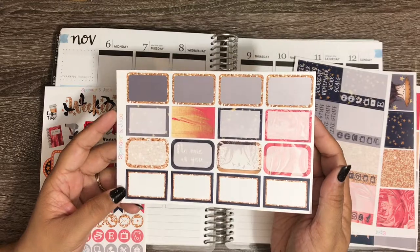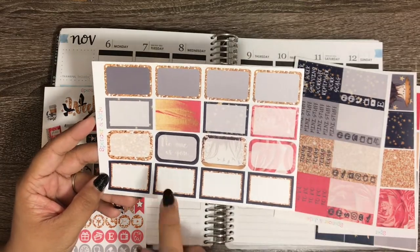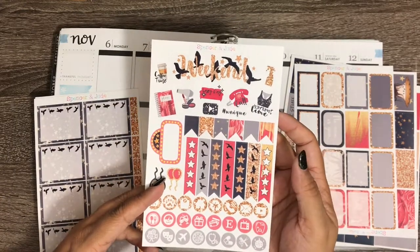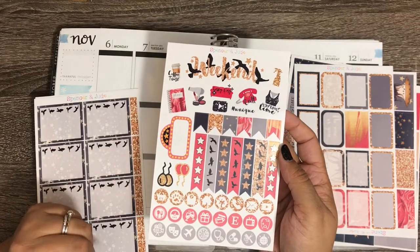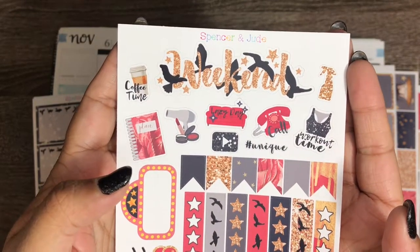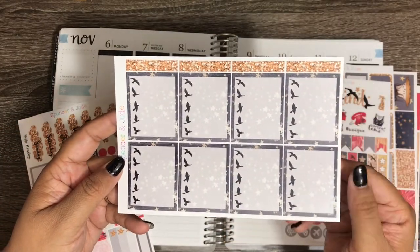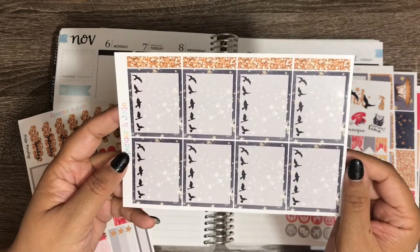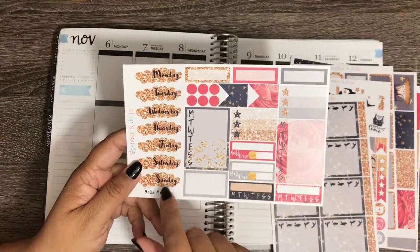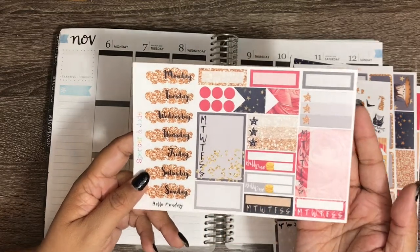Having lots of half boxes is definitely going to help this week. Here is our functional sheet with flags, checklist, a movie marquee, lots of icons, functional deco, and the weekend banner — which I think is my favorite thing ever. Then here's another functional sheet with sidebar stickers, date covers, more flags, quarter boxes, bill dues, and habit trackers.